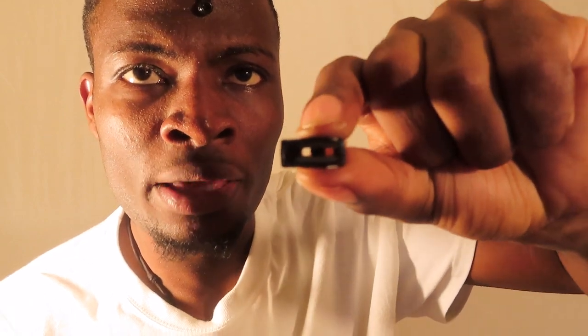And then what you want — do you see those two little white pieces in here? There are two little white pieces, and those are the wicks themselves. When the wick gets wet, that's how you get juice in your mouth.